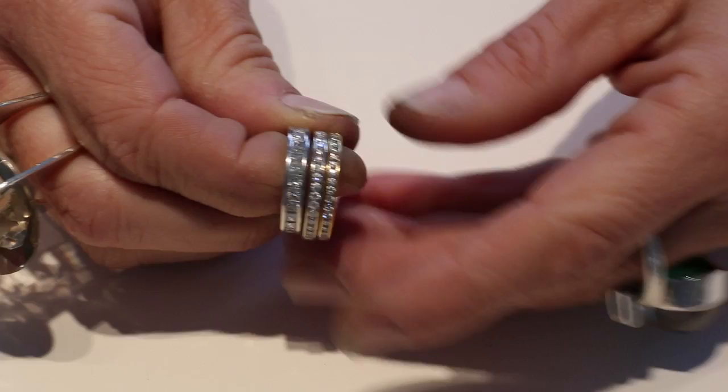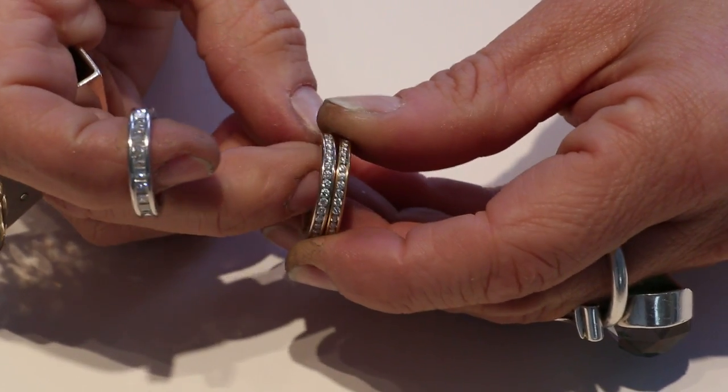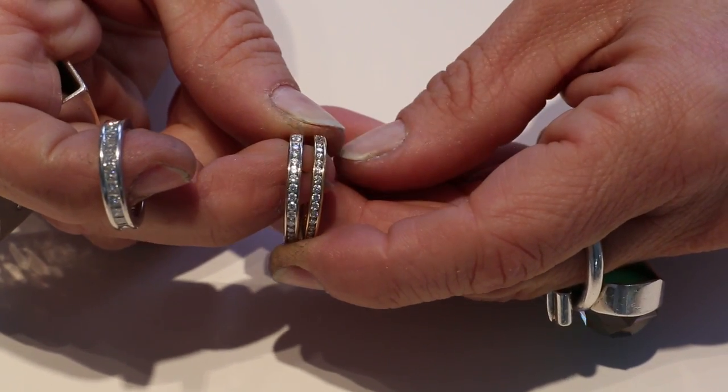Sometimes in the back there's a little bit where there's no stones, where it just has metal. That's for sizing the ring, which could be a good thing when you pick the ring, that you still be able to size it. An eternity ring with gemstones all around, you cannot size.